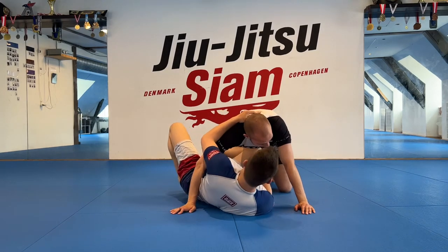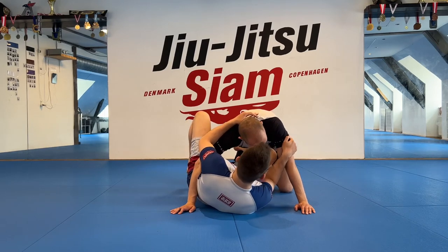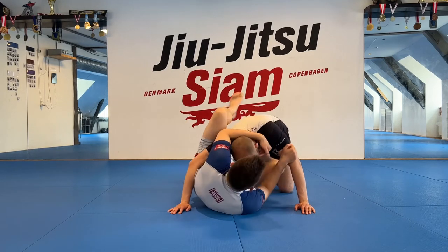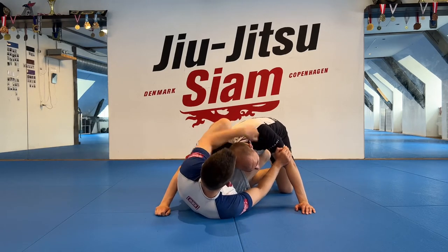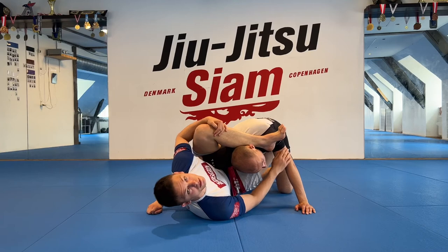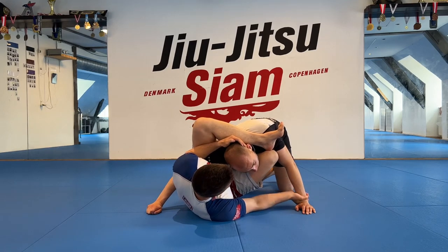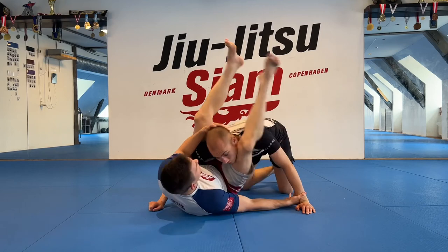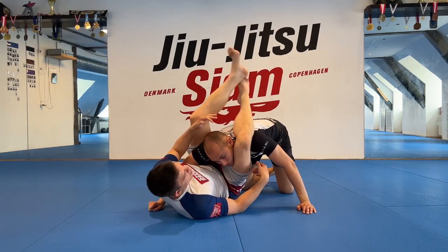From here, what we're looking to do — I'm kind of in a side guard — I'm getting my elbow and knee connected, framing this arm. My top arm controls his head with a collar tie, and I'm going to look to get my knee to my chest and throw my heel over. From this position it's easy for me to control the arm and bring the leg up.